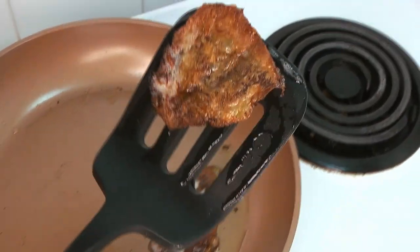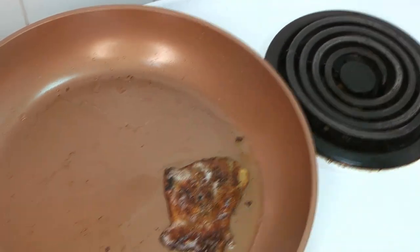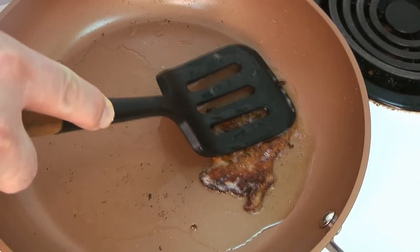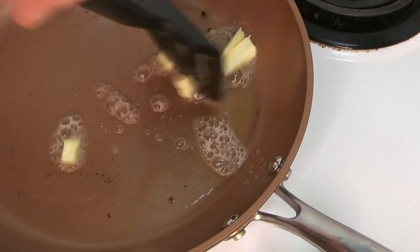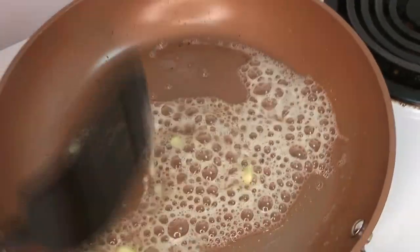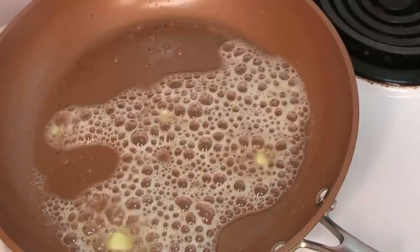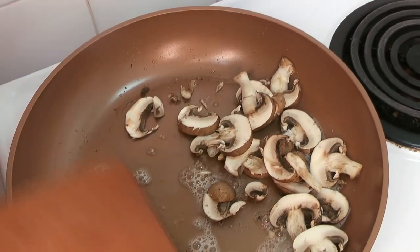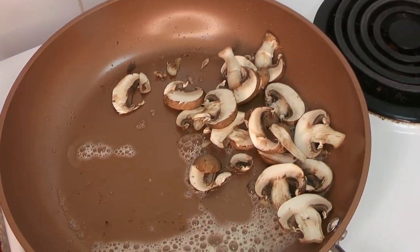Set the skins aside on a paper towel to drain for a little while. Now we're going to add a little bit of butter to that really flavorful chicken fat — we braised that chicken in white wine and all those beautiful herbs, so it's got a lot of flavor. We're definitely going to use that chicken fat, just add a little butter to it, and cook our mushrooms in it, really doubling down on that flavor.